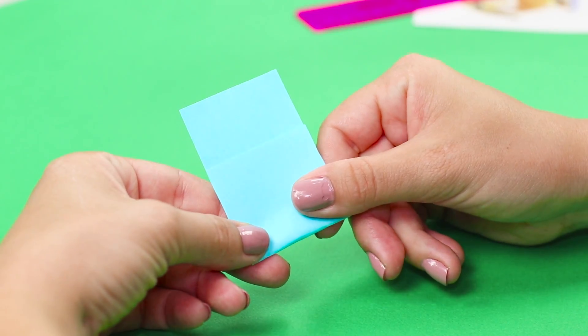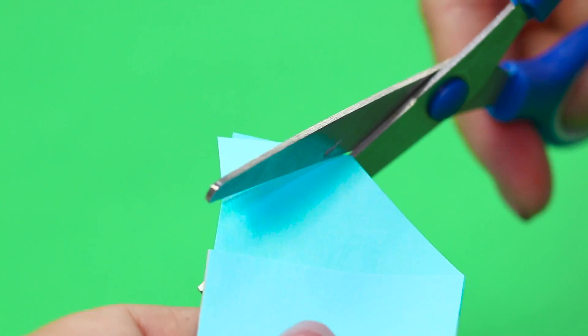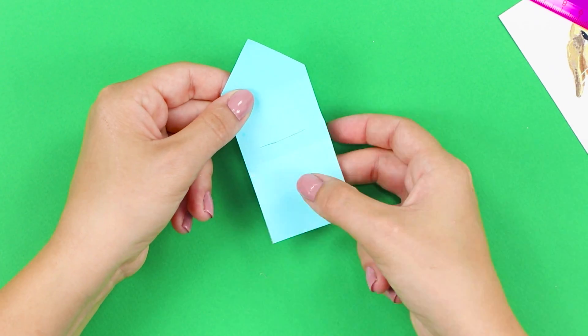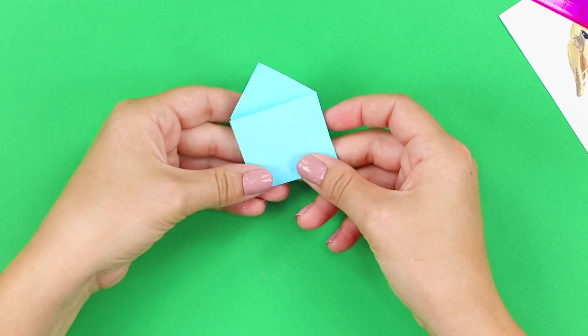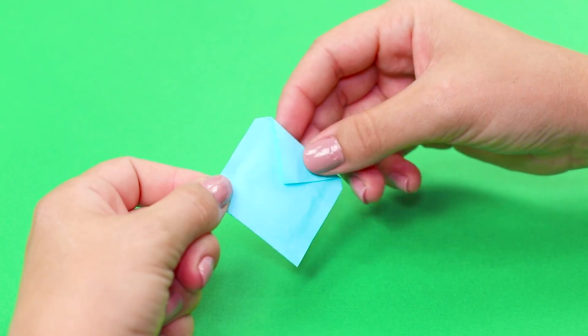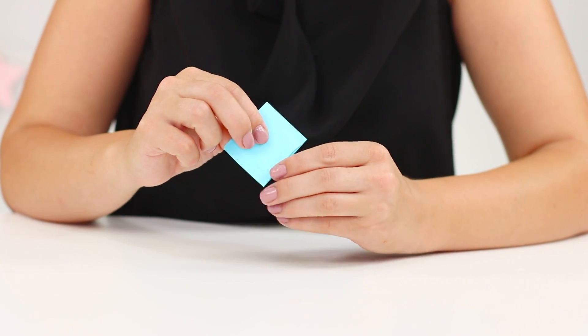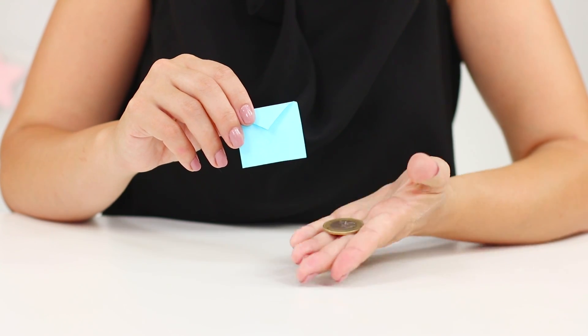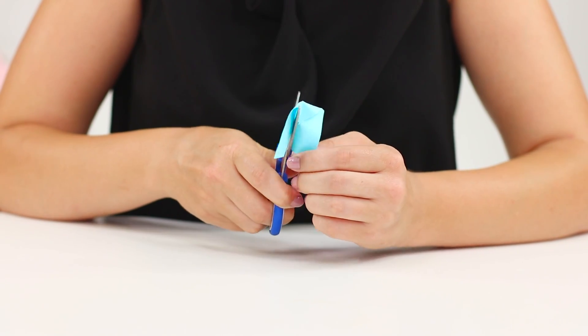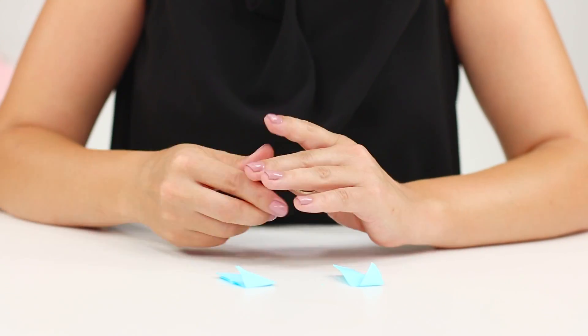Fold the sheet in half. Crop the corners. Make an incision and glue with double-sided scotch tape — it turns out to be a mini envelope. Put the money in the envelope and pull it through the incision. Hide the coin in your hand. Scissors are already cutting an empty envelope. It's easy and simple.